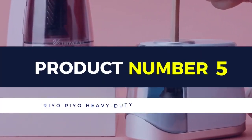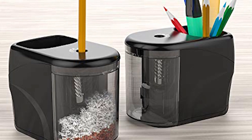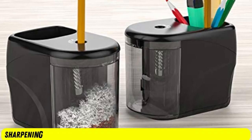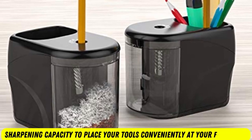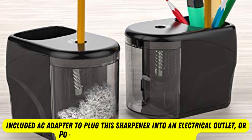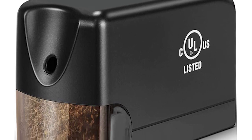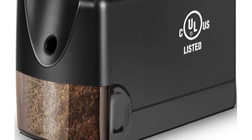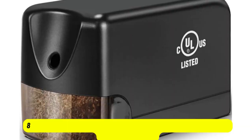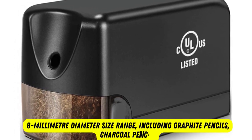Product number 5: Rio Rio Heavy Duty Pencil Sharpener. Organize your home office to maximize productivity. The design of this electric pencil sharpener from Rio Rio combines pencil storage and sharpening capacity to place your tools conveniently at your fingertips. Use the included AC adapter to plug this sharpener into an electrical outlet or power it with four AA alkaline batteries. Rio Rio provides a heavy-duty steel blade that performs even and uniform sharpening in three to five seconds. The powerful blade rotates 360 degrees to sharpen any pencil in the six to eight millimeter diameter size range, including graphite pencils, charcoal pencils, and colored pencils.